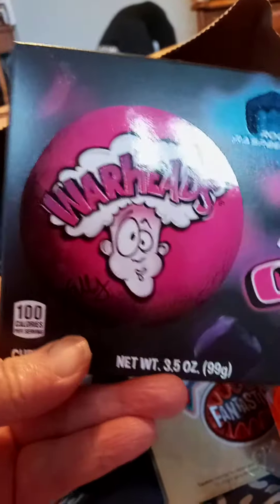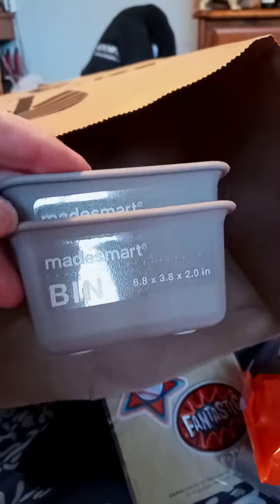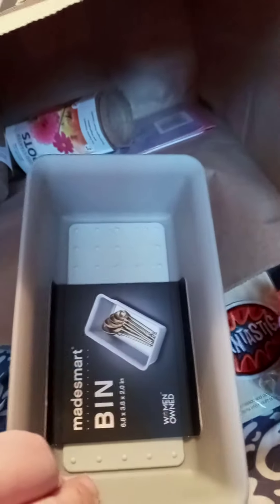Seems like we always leave there with candy, I don't know why. Some more of the Made Smart bins — these are a little bit smaller than I've seen before. Mother's Day card — I've already seen it, it's okay.